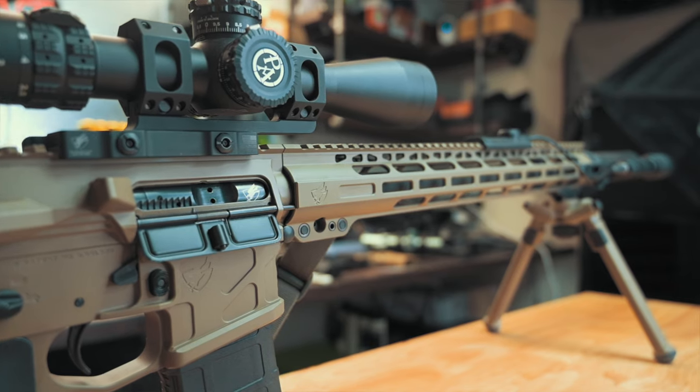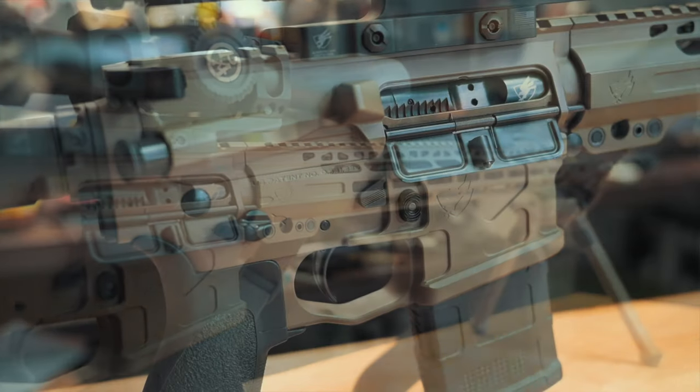I appreciate their support as always, and this rifle will also help with future scope reviews. Now, when it comes to the ADM SPR, one might simply state that it's just a longer version of the UIC Mod 2 — and they wouldn't be wrong, and that's also great because the UIC Mod 2 is an awesome rifle. However, if you're new to American Defense Manufacturing, there is so much that goes into the UIC Mod 2 that makes it arguably one of the best one-and-done rifles on the market.